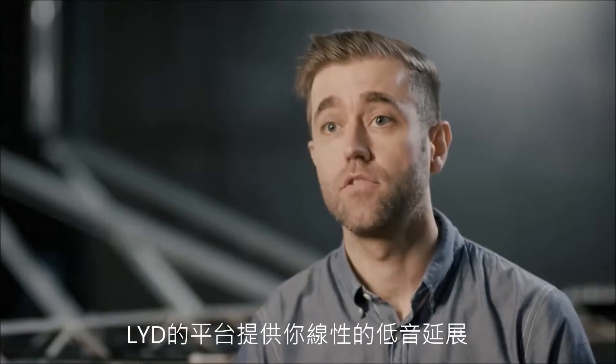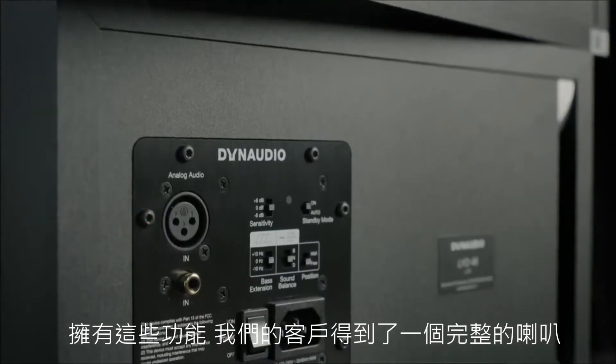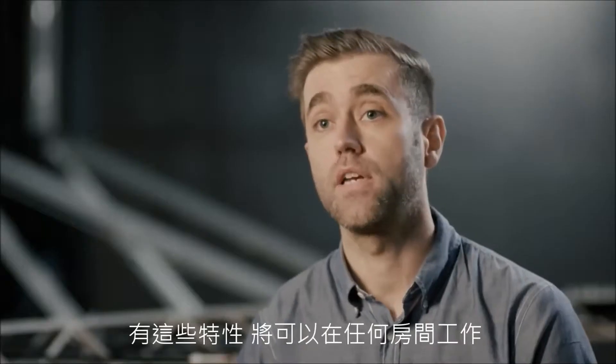The LYD platform gives you a linear bass extension, a sound balance filter, and a wall filter. With all this functionality, our customers get a complete monitor with all the features that will work in any room.